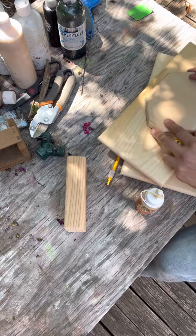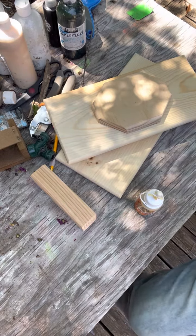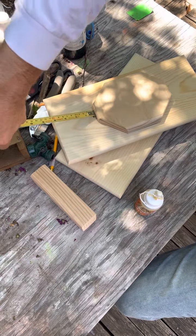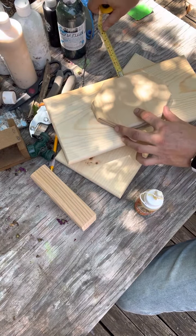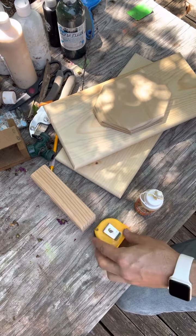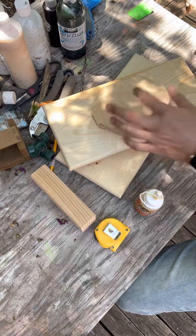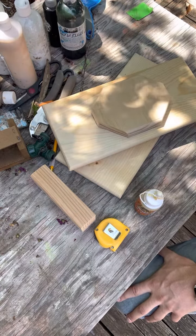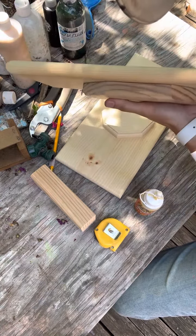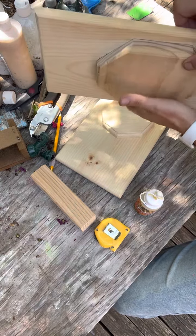What we try to do is find the distance from this point to that point, and then we make it equal here and here. Sometimes, just because of slight imprecisions in cutting and angles, it's not always exactly in the middle, but it's typically pretty close.